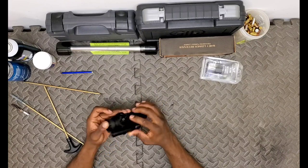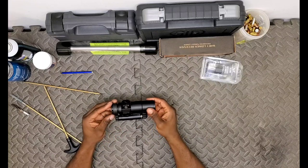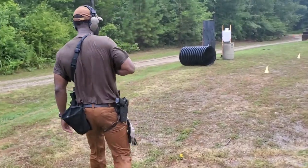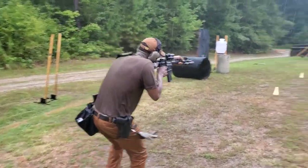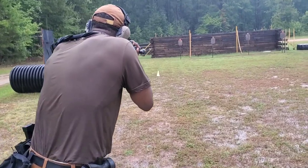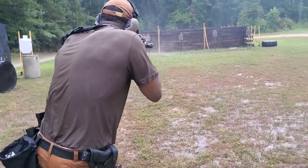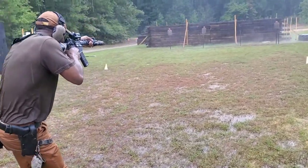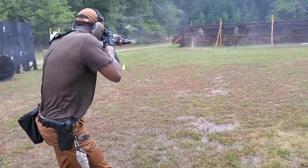Water resistance - I've had no issues. I haven't jumped in a pool with this or submerged it, but I have run this extensively in heavy rain and heavy downpour. It has been significantly wet, so I can say it's certainly beyond water resistance. The price of this optic when I purchased it was $299.